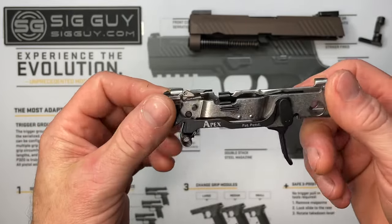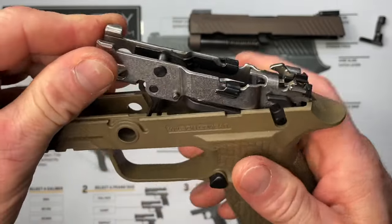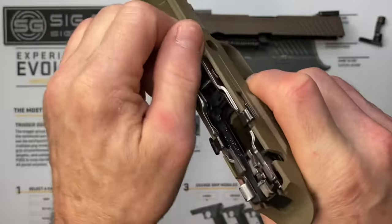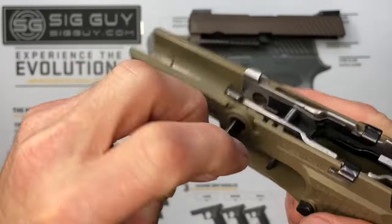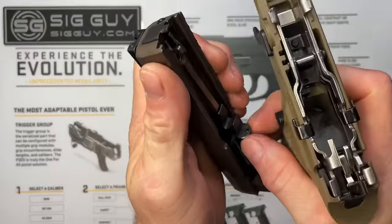That's it — that's how easy it is to install the whole kit. All that's left is reassembly. Slide the FCU back first into the grip module, push back on the trigger a little so it comes through the hole, then push the whole thing back and down. Reinstall the takedown lever, then reinstall the slide making sure the guide rod is centered.